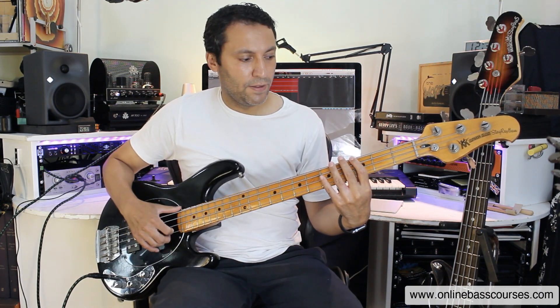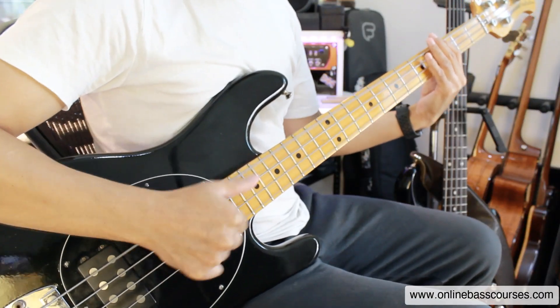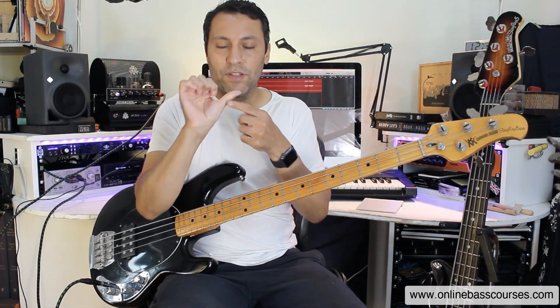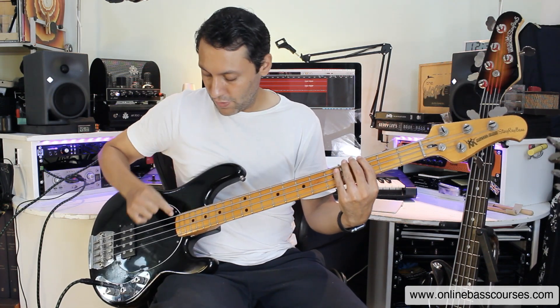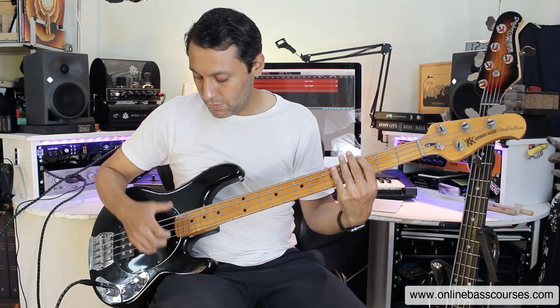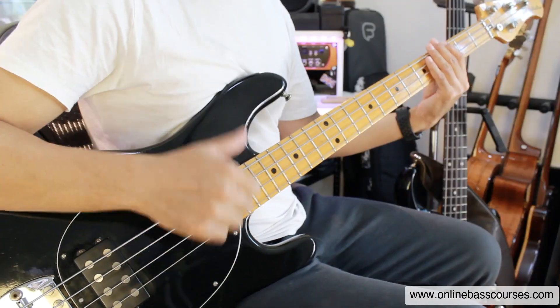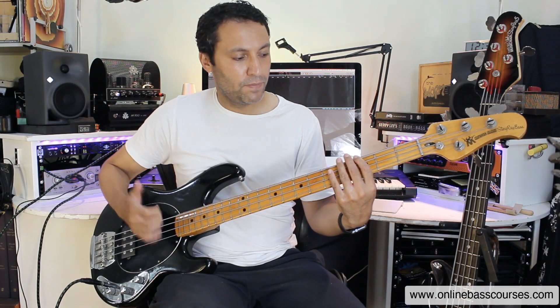Very simply, we've got the thumb part of slap. There are lots of different ways of doing this, but that bony part of the thumb — I'm just hitting it at the end of the fretboard. Really bouncing off the string, quite parallel. My thumb's quite parallel to the string, but it's a real bounce so that you don't choke the string. I'm also lifting off here so that I can control the length of the note. That's really important.